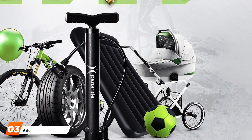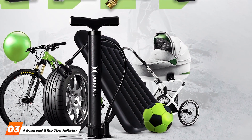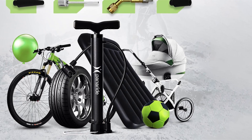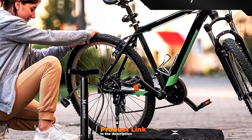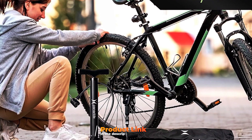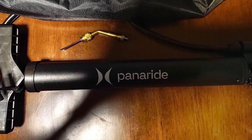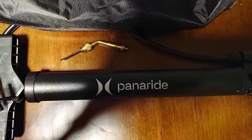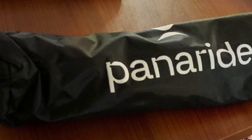Rolling into the third spot is the Advanced Bike Tire Inflator, a high-tech solution for riders who crave cutting-edge features. This pump takes innovation to the next level with its advanced design and technology. Crafted with precision, the Advanced Bike Tire Inflator is a testament to quality engineering. Design-wise, this inflator boasts a sleek and modern appearance. The compact size makes it easy to carry, and the thoughtful design ensures it fits seamlessly into your cycling gear. The high-quality materials used in its construction contribute to both durability and aesthetics.